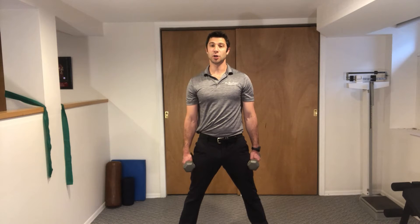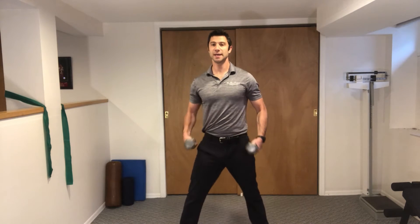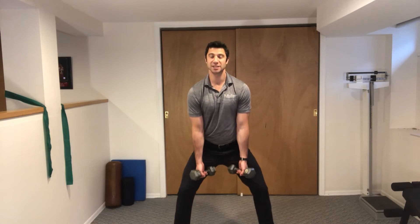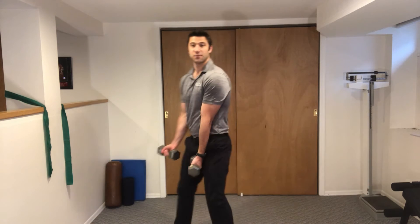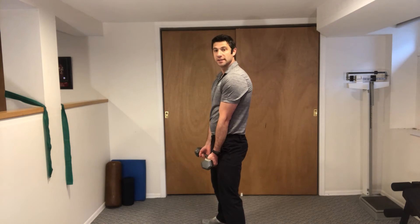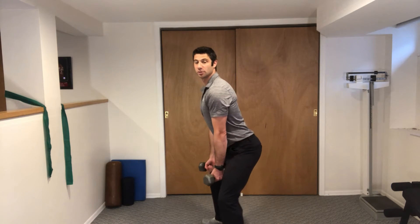These are fielder curls. We're going to take dumbbells in each hand, keep your belly tight, spread your legs, and we're going to put the weights inside of our legs. We're going to have a slight bend in our knees as if we're playing a shortstop position in baseball. Hands are inside of the legs, slight bend, stick your butt out, keep your chest up.